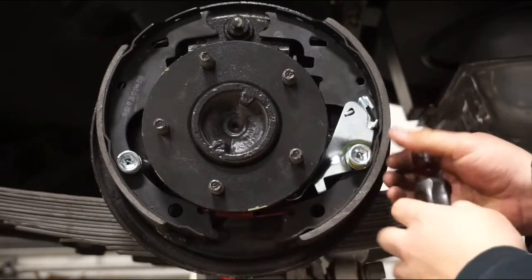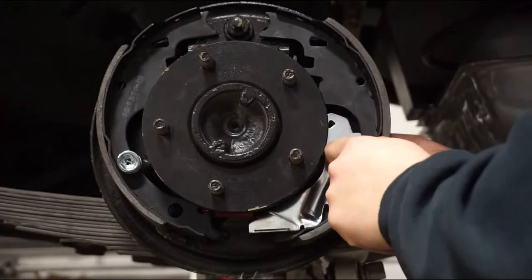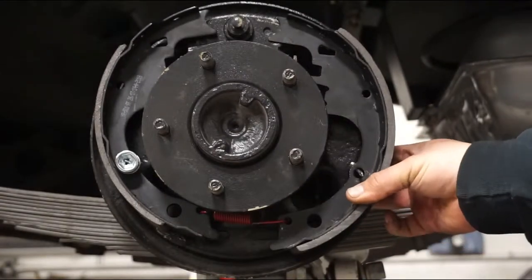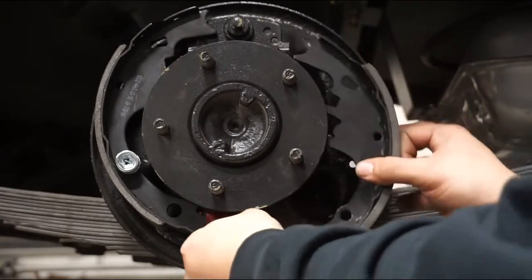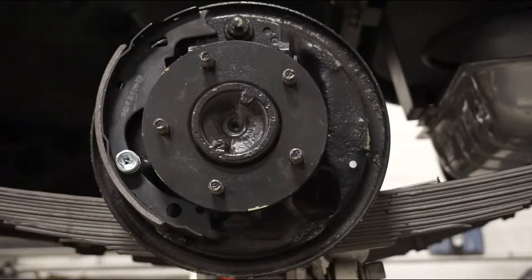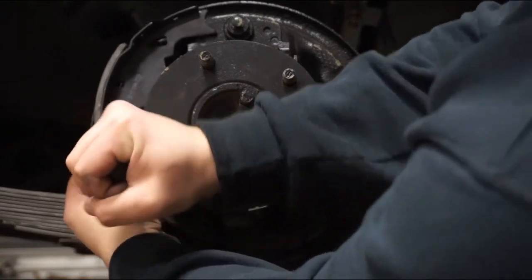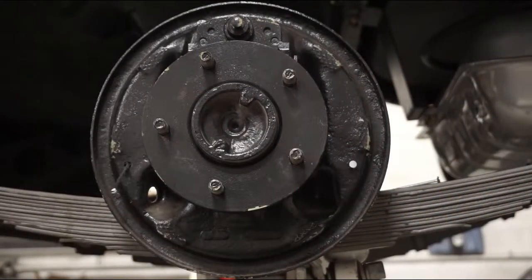Eddie is removing the retention spring and the hold-down springs for the shoes. You will have some pieces and parts probably fall. If your system is old, parts will probably break — maybe not. Remove the pin for the secondary shoe and all you have left is the primary shoe. And that's it guys.